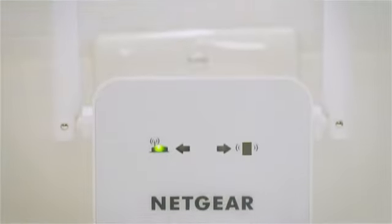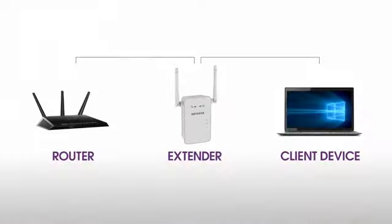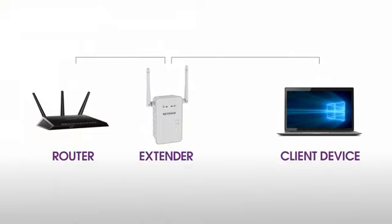Plug the extender into an electrical outlet and wait for the power LED to light green. Once powered on, use the router link LED to help you choose a location where the extender to router connection is optimal. If the router link LED lights amber or green, you've found a good location. If the LED lights red, plug the extender into an outlet closer to the router and try again. Moving the extender closer to the router will improve the connection but will reduce your extender's coverage.